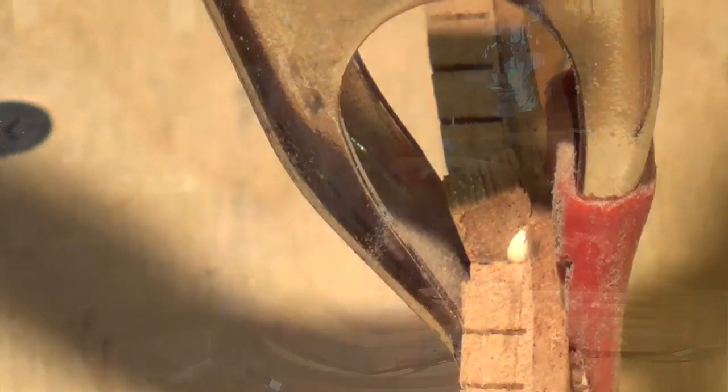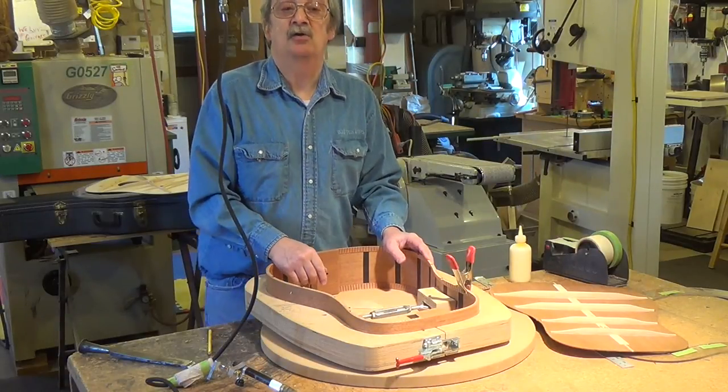From my shop to yours, John Hall, Blue's Creek Guitars.